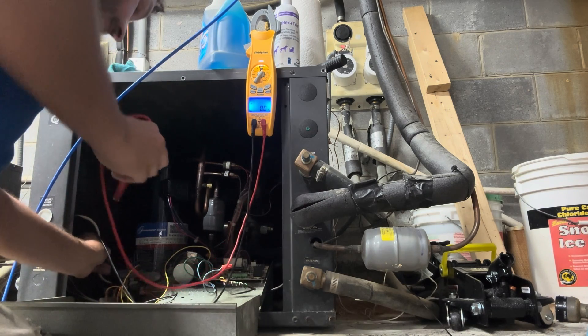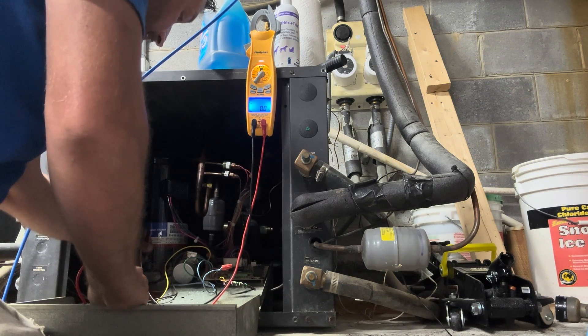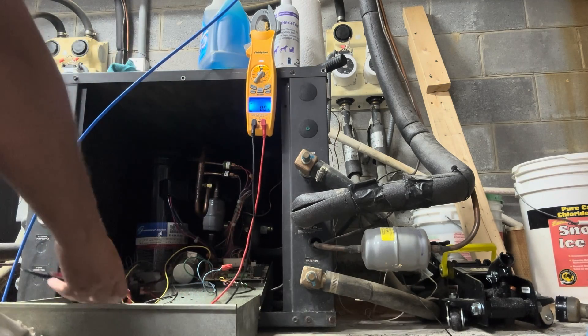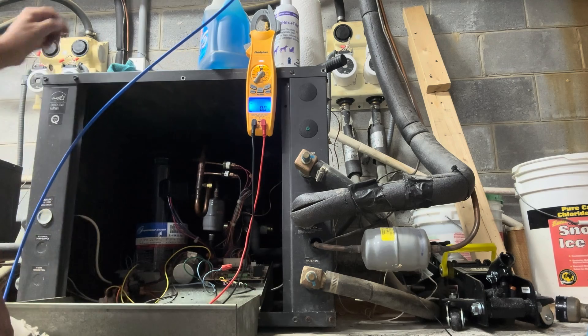Let's just double check — good ground, good, good, good, and that's good. Alright, so our compressor is very clearly out on thermal overload. First thing I'm going to do is check the capacitor.